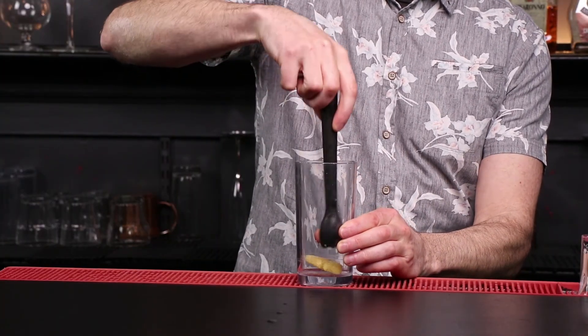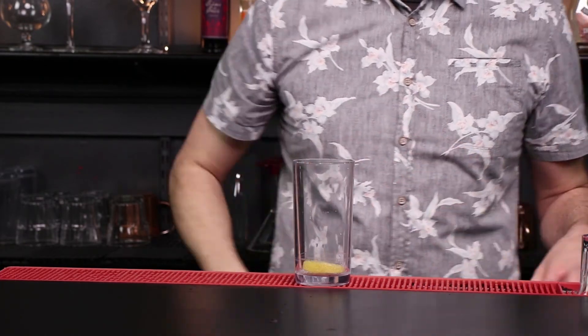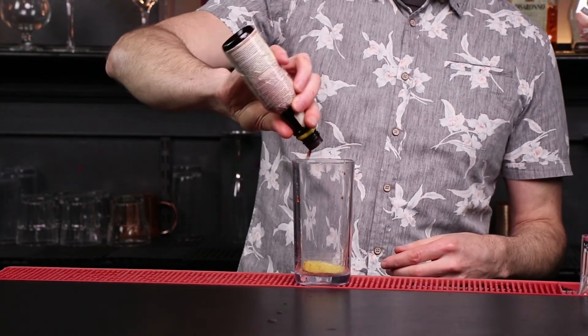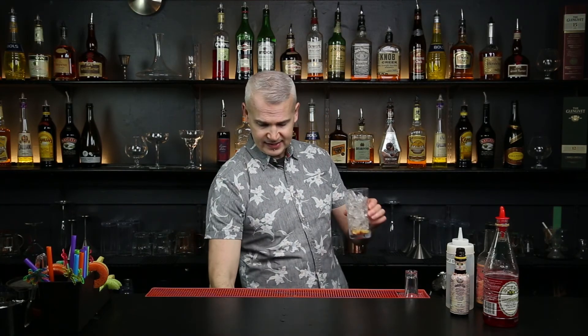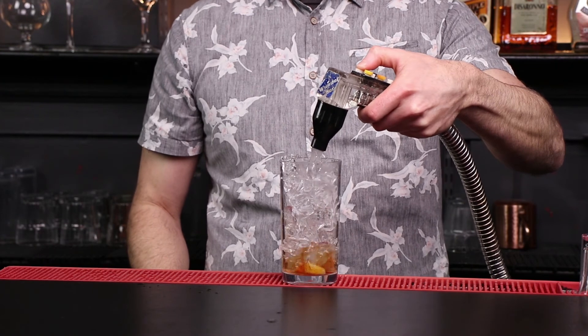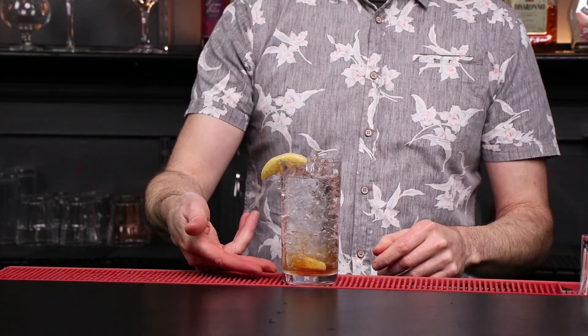We're going to do a bitter tonic. We'll go with a tall glass. Grab a lemon, take it and use your muddler to give it a little bit of a crush to release some of those flavors — some of that juice and a little bit of the bitterness from the rind as well. We're going to add some bitters in there and ice, fill it all the way to the top, then top it off with some tonic water. We put some lemon in the bottom, so let's garnish it with a lemon — we now have a bitter tonic.